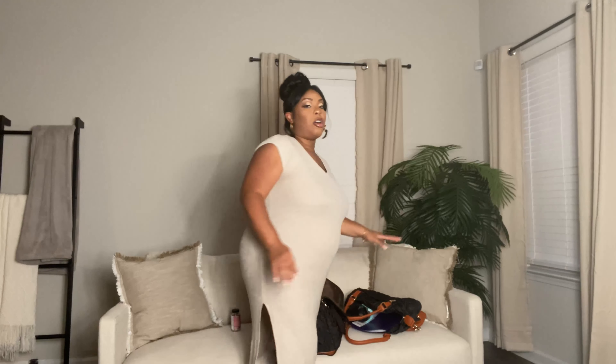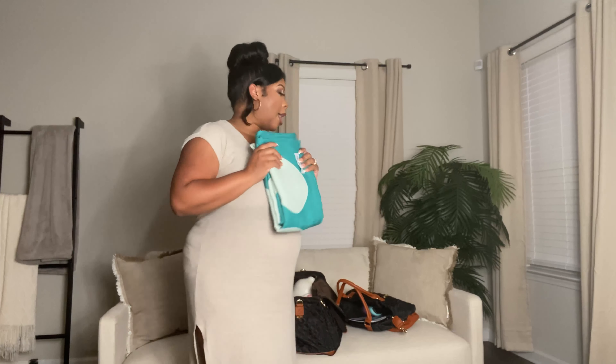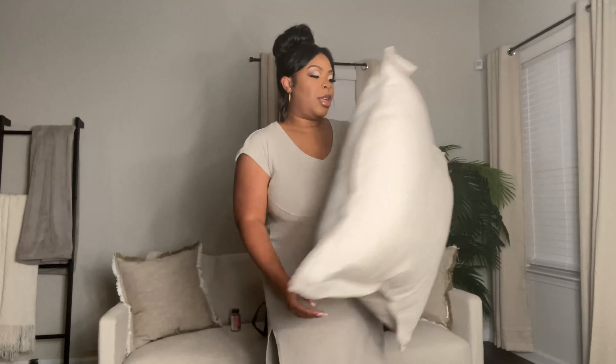I'll also pack my wallet, keys, and insurance cards into my smaller essentials bag. Next, I'm packing this blanket — it's from the app me and my husband are using for our classes, Maven, and they gave us a nice thick comfortable blanket. I'm also going to pack my own pillow in a big Ziploc bag, just because the hospital pillows are not comfortable for me. I'll seal it in plastic just in case.